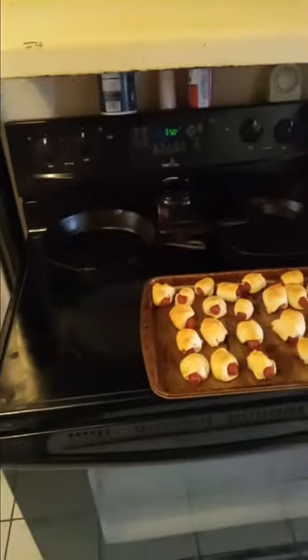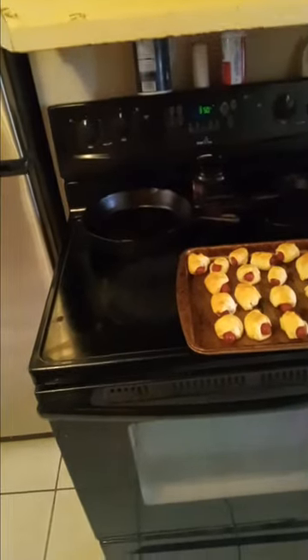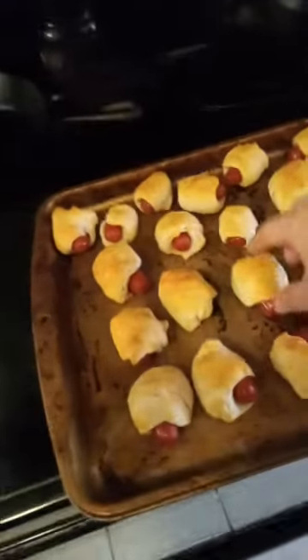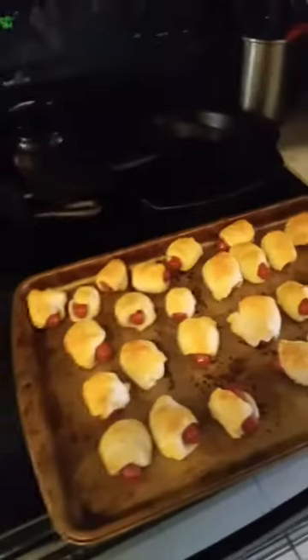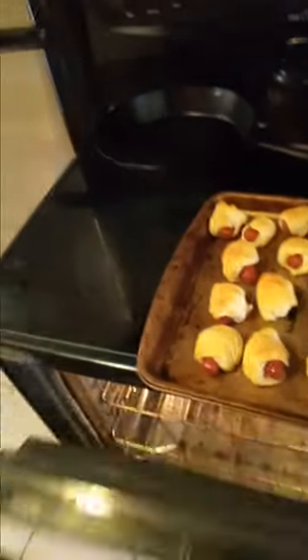All right, so we waited about 18 minutes — we didn't do the full 20 minutes — and they looked about good enough to me. We like them a little soft and doughy, not too hard, and they look perfect when they're a little bit golden color. They look good to you? Yeah. Okay. Just be careful when you're pulling them back out, make sure you turn the oven off and make sure you have an adult with you.